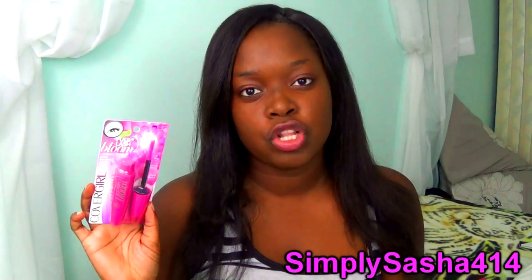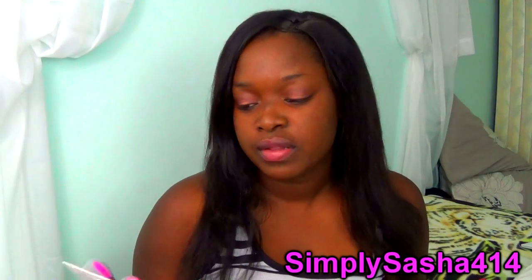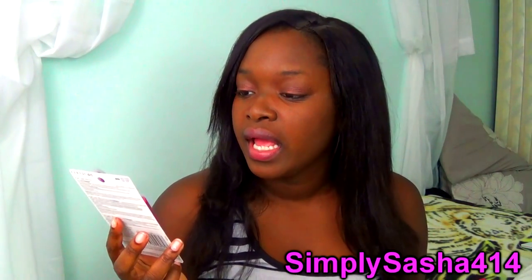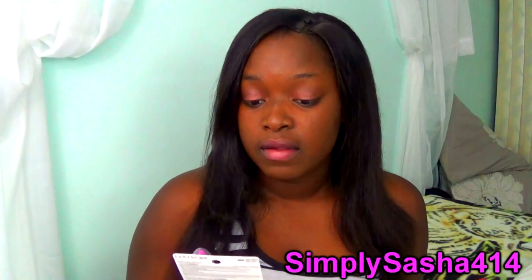I got my CoverGirl Full Lash Bloom mascara at Target and it was $6.99, so like seven and some change with tax. I got the very very black one and I'm not sure if this is waterproof or not — I don't believe it is.